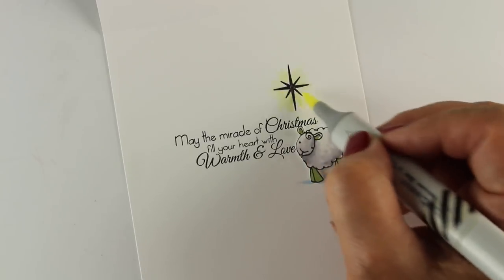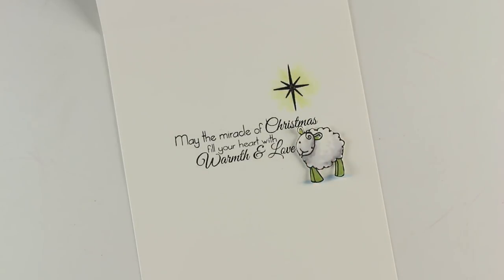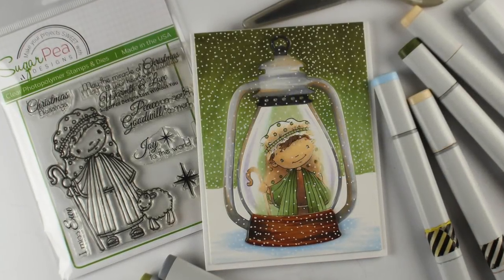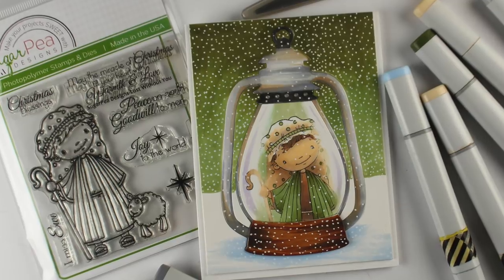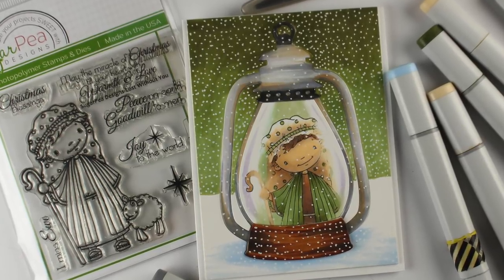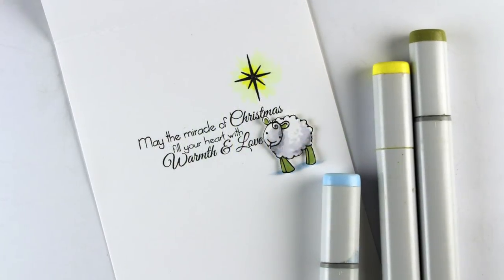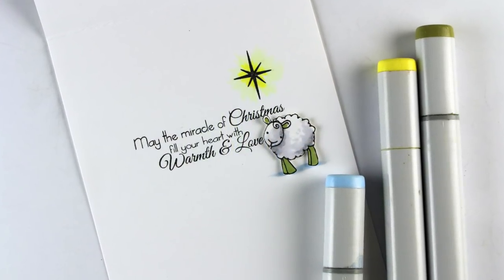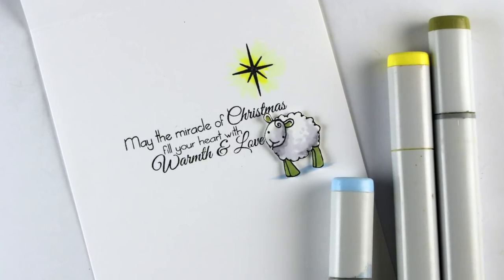For the inside of the card, I stamped my sentiment. I also stamped the little sheep that goes with the shepherd — they're in the same stamp set — and just cut that out to put on the inside of my card. I mounted everything onto a card base with a little dimensional adhesive, and there's a little dimensional underneath my sheep. I think this came out like a really fun little card.